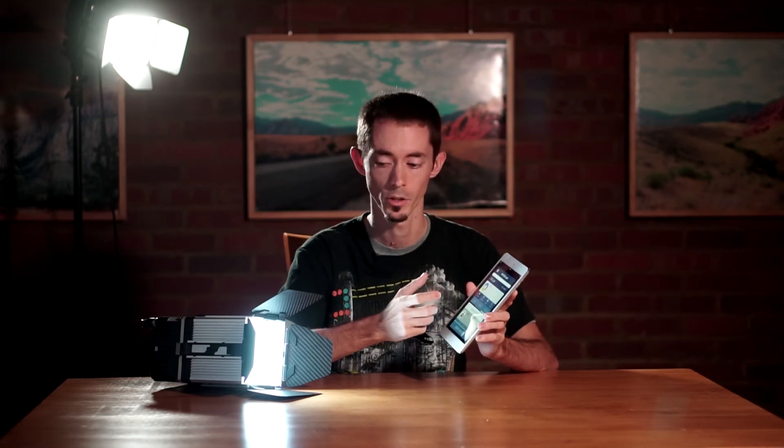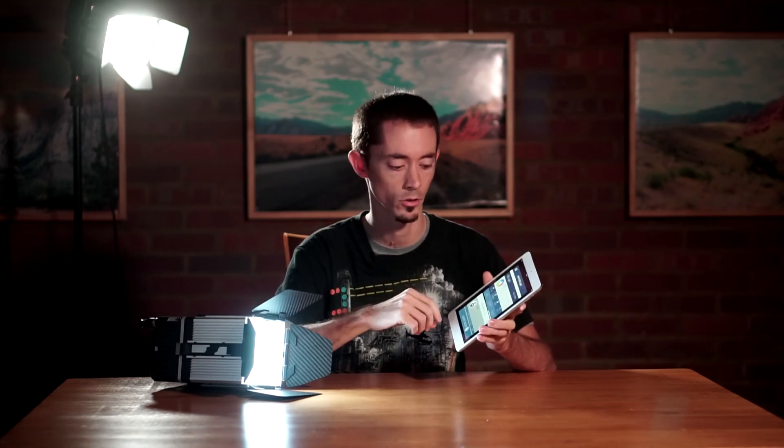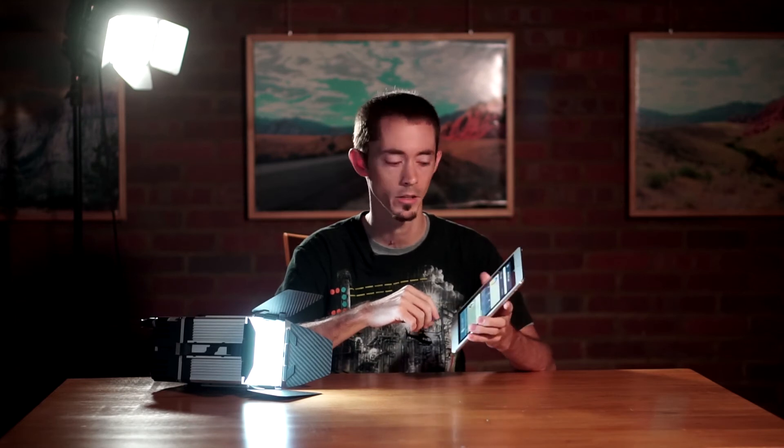I found that the WiFi range on these is actually really good. You know how some WiFi signals will drop in and out — I ended up being about 80 feet away from the lights at one point and still never had any issues connecting to the lights through the iPad.